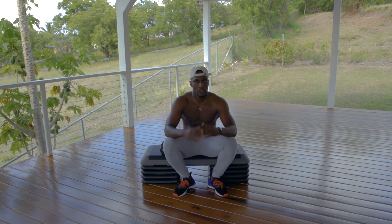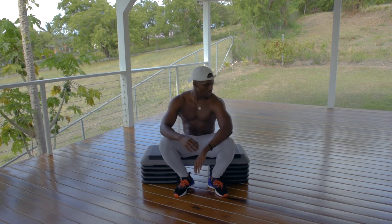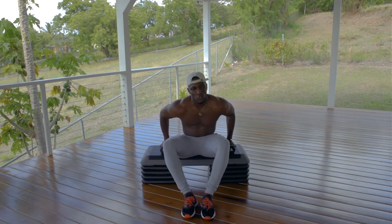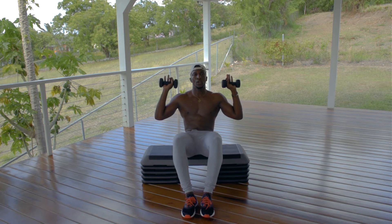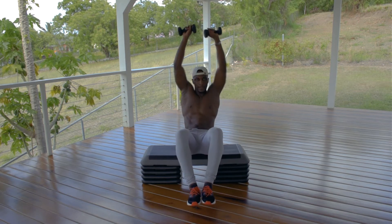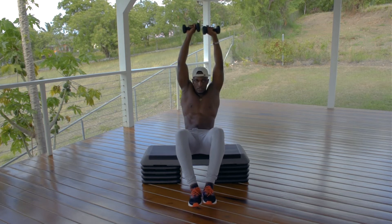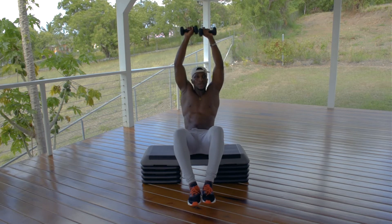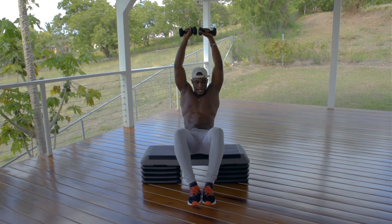We're going for the hold again — core tight, chest up, chin up — then overhead presses. The rest time goes quick but we're moving in three, two, one — let's go! We're still on the grind, summer body pending, let's go!